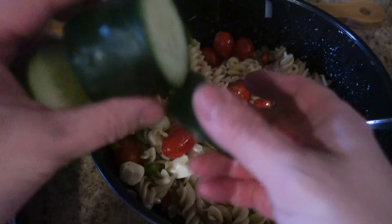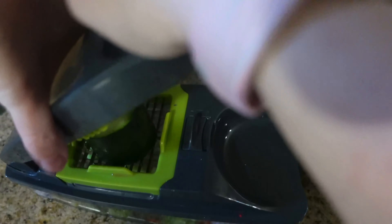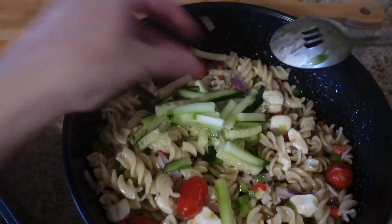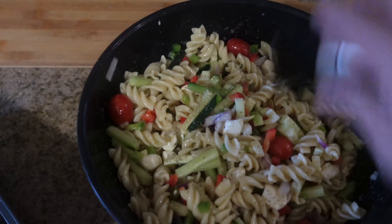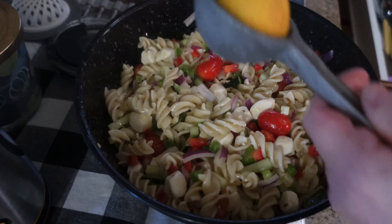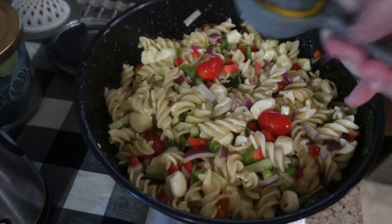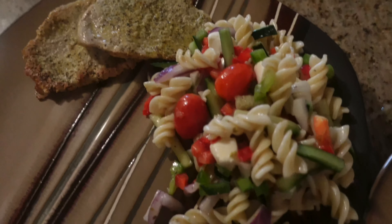I forgot cucumber! After I added the cucumber, I just sprinkled a little bit of pepper and salt, squirted a little bit of lemon juice, and let it sit in my refrigerator for about five minutes. The longer it sits the better — those flavors marry together and it's just so refreshing. Any party I've made this pasta salad for, everybody says it's so delicious. I definitely recommend making it.